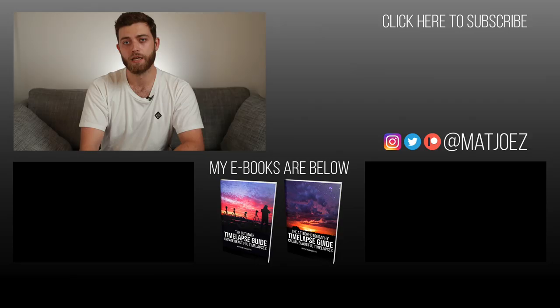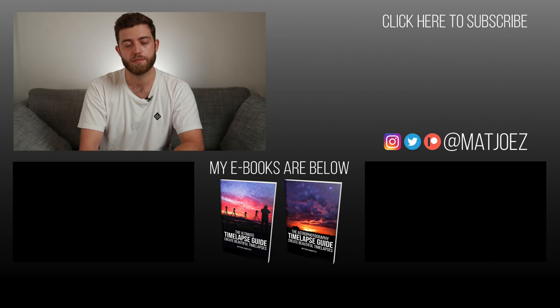If you have any questions about it, drop them in the comments below and I'll try to get back to you or use them for a future video. Thanks for watching, and hopefully see you in the next video. Check out my eBooks — one's about time-lapse, one's about astro time-lapse. Buy them in a bundle and save some money. Also check out the other videos listed and subscribe if you haven't already.